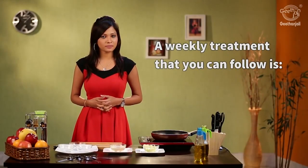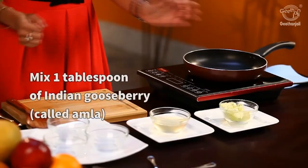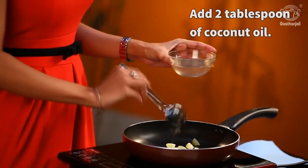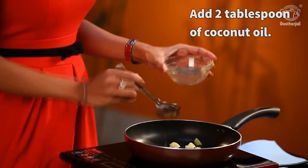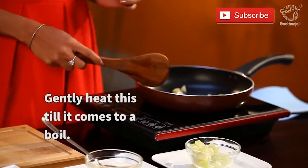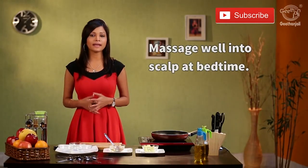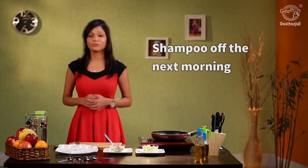There is a weekly treatment that all of you can follow for lustrous hair. Take about 1 tablespoon of amla, also known as Indian gooseberry, and add about 2 tablespoons of coconut oil to it. Mix this and let it boil for about 10 minutes. Allow it to cool and once at room temperature, strain it really well. Massage it on your scalp, leave it overnight, and in the morning remember to shampoo really well.